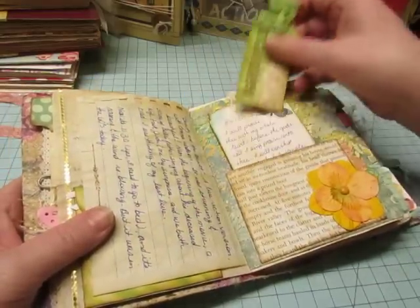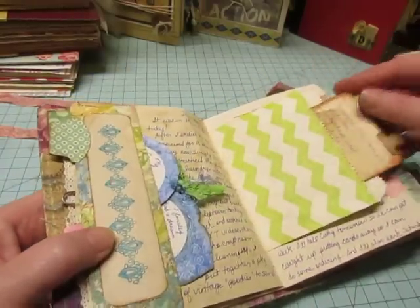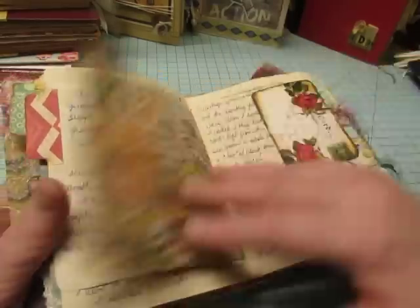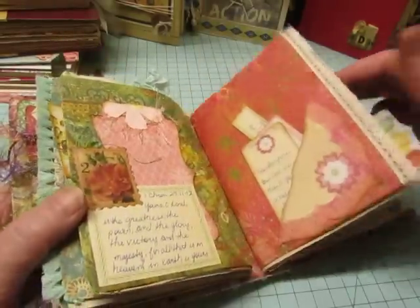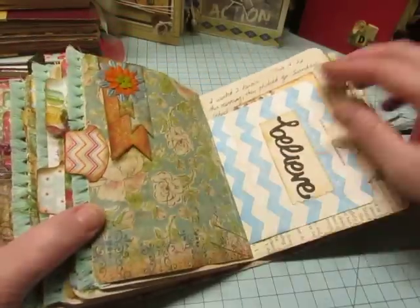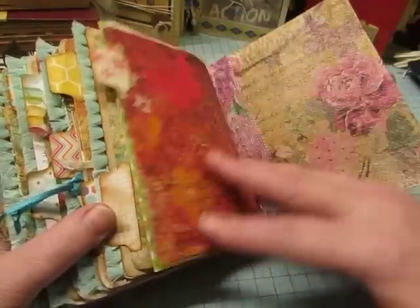Leigh does have a YouTube channel too. It's just under her name, Leigh Pogue. I don't think she makes a lot of videos, but I like to watch her videos — she has a sweet southern voice. So just a really beautiful, colorful little journal. It's fun for me to go through and revisit these journals that other people made for me.